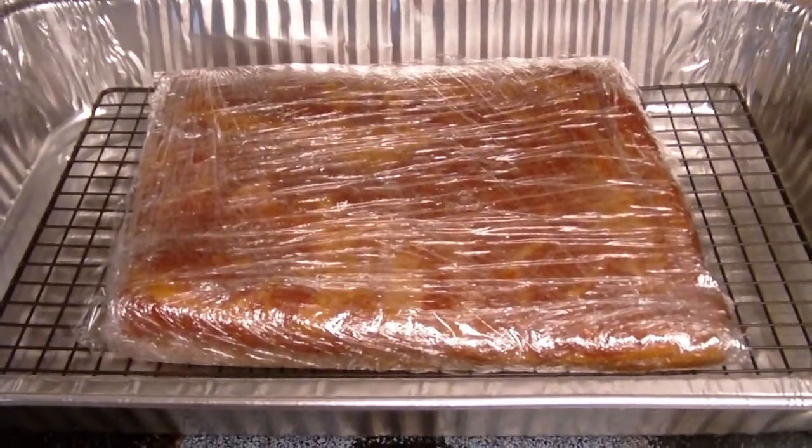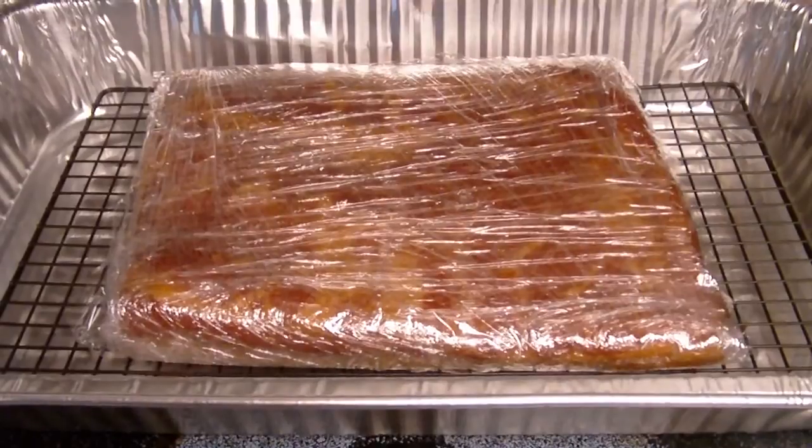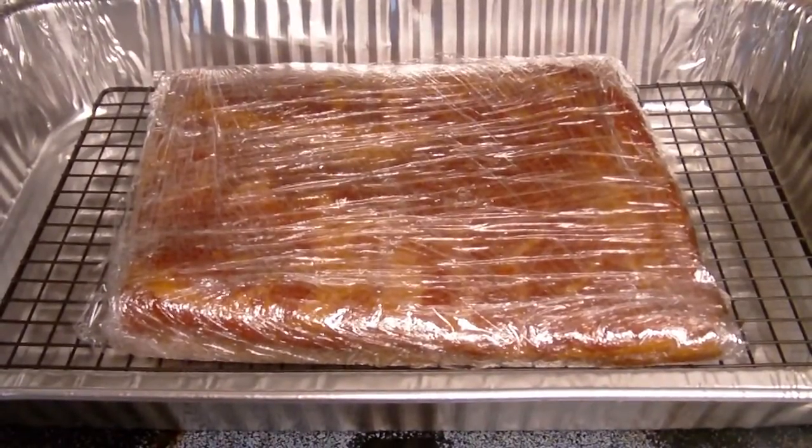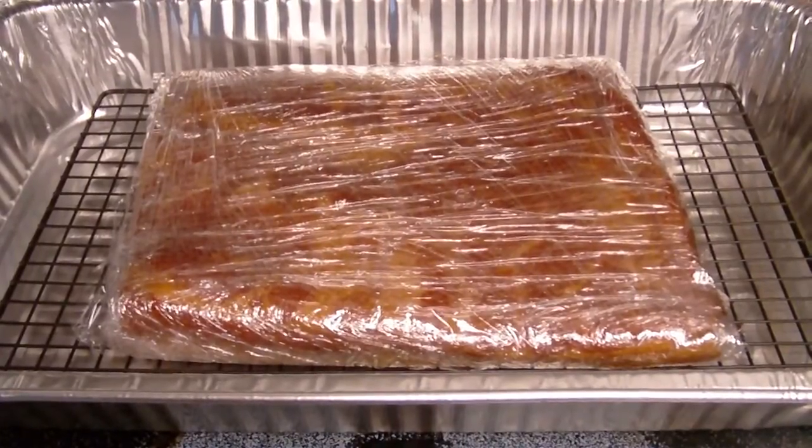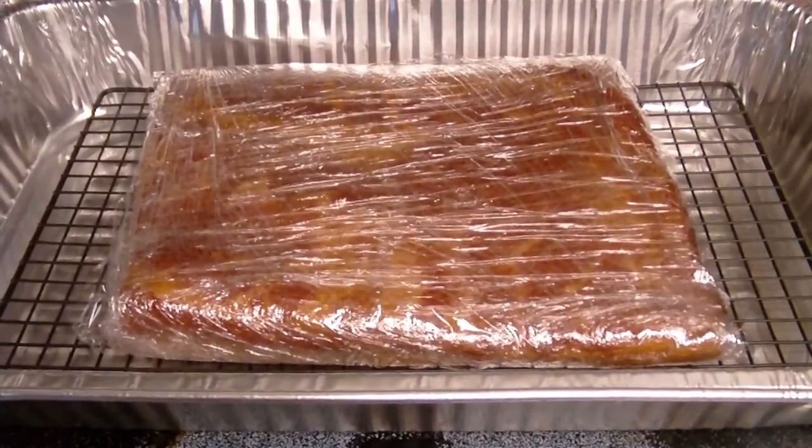We got it all wrapped up. We wrapped it tight with plastic and we're going to put it in the fridge for a few hours so she firms up enough to where we can cut it and get our bacon.